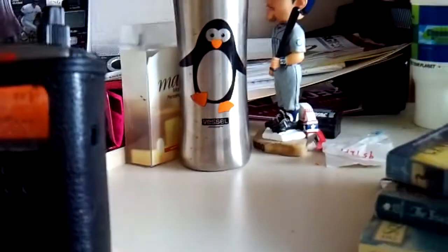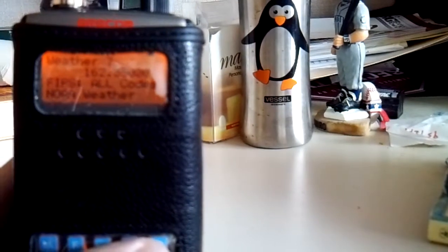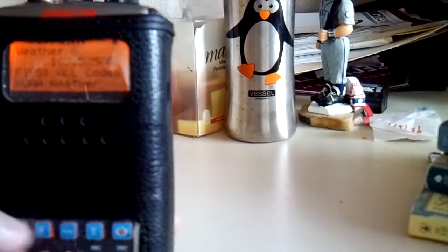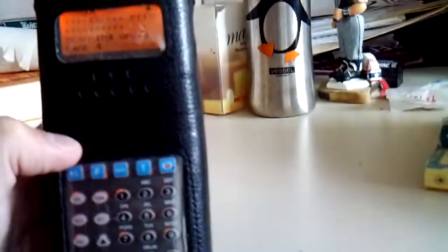And then obviously the program picks up — pressure 101.23 kPa and rising, Shearingham Point, temperature 12. You are listening. Now that was Canadian weather radio — anyway, because I'm close to Canada.